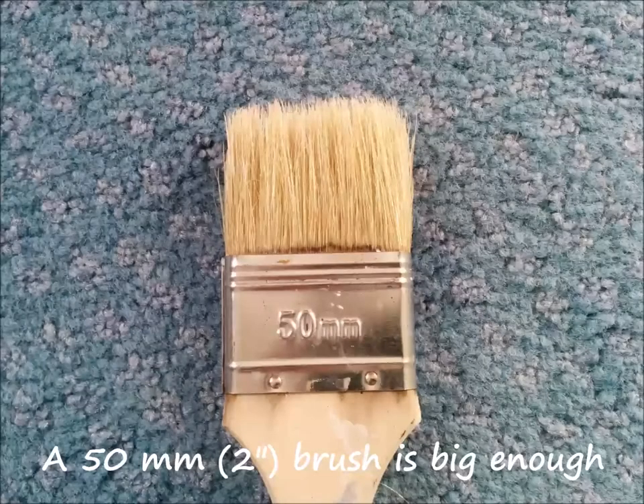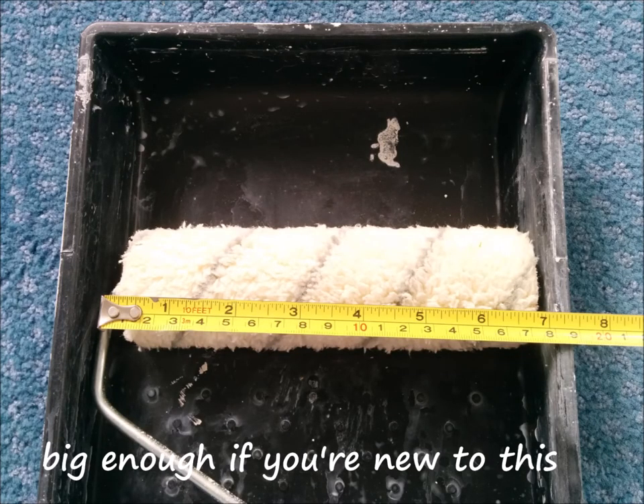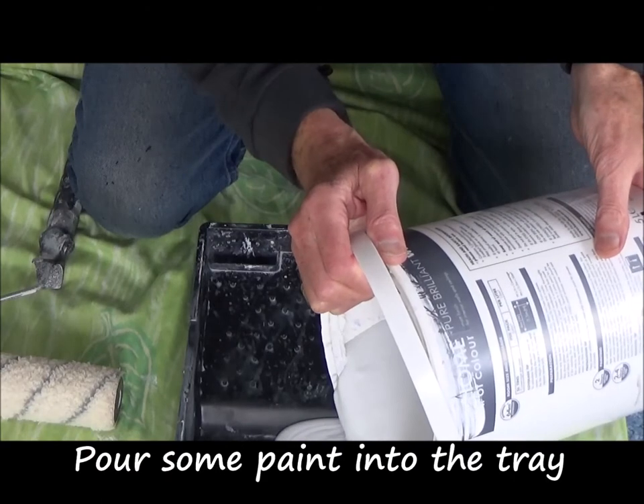A 50mm brush is big enough, and a 7-inch roller and tray is big enough, especially if you're just new to this. Now we should be ready to start — pour some paint into the tray.